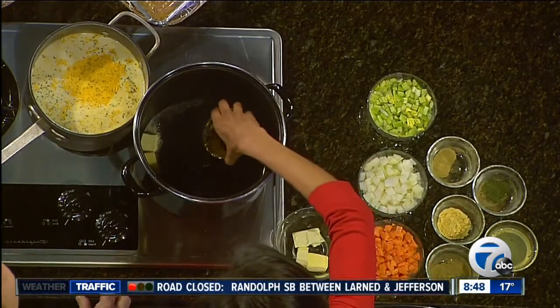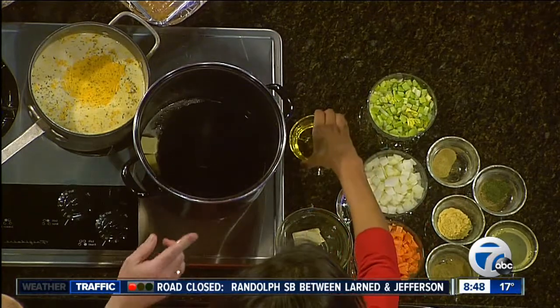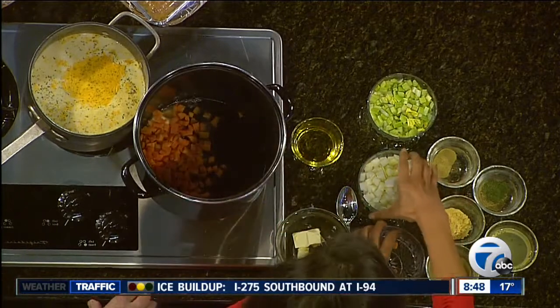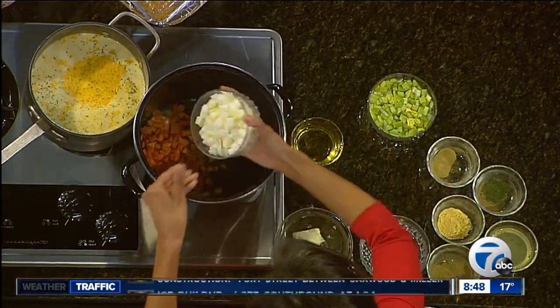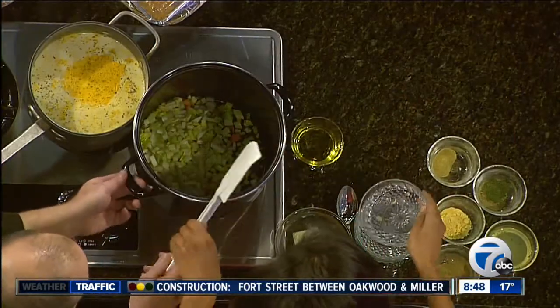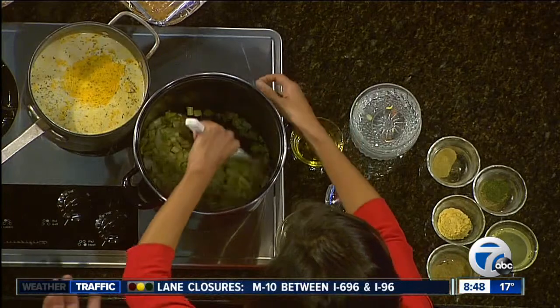So what goes in after that? We're going to add our mirepoix — the vegetables: onions, carrots, and celery. And that mirepoix is always a good base for soup. How long do you want all this to cook? We want to sauté this until the onions are translucent. Not only is this helpful, but glamorous! This is wonderful — I'm not used to this.